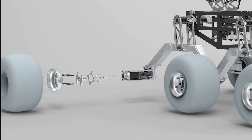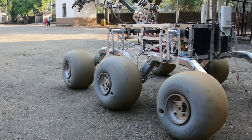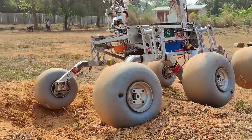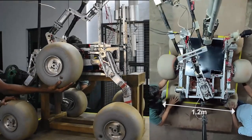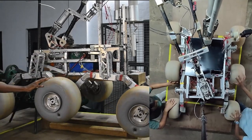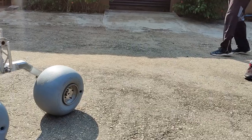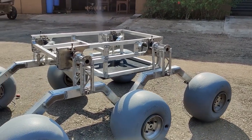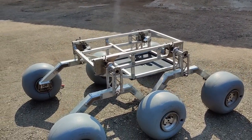A full-float axle has been implemented to minimize the load on our wheel motors. The motors are fully enclosed within the wheels, thus protecting them from potential obstacles. The suspension articulation enables the rover to fit inside a 1.2 meter by 1.2 meter box. The chassis comprises a compact tubular space frame structure made of aluminum alloy, which provides a high rigidity-to-weight ratio and serves as a mount for auxiliary rover modules.